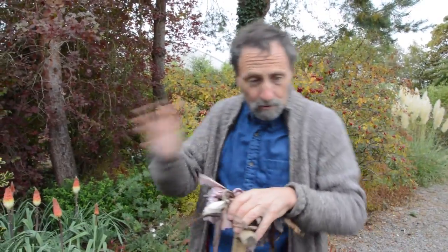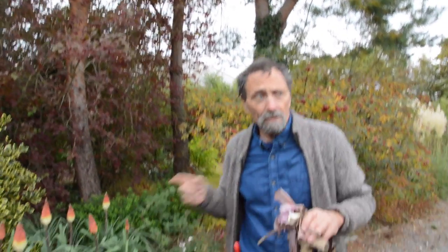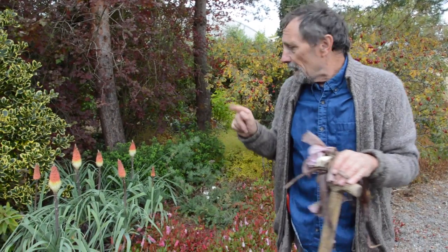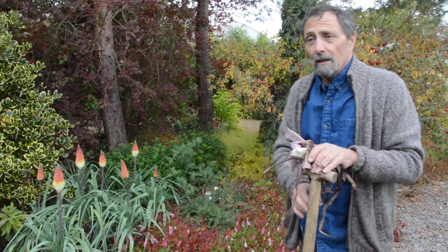It's facing south, and we have pine trees which suck a lot of moisture out, and it's just perfect. So if you want a plant which is grass-like, which has got silver foliage, and has a bonus of flowers as well — really good flowers — you cannot do better than Kniphofia caulescens.